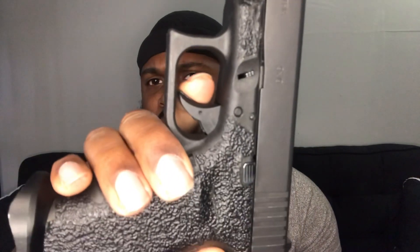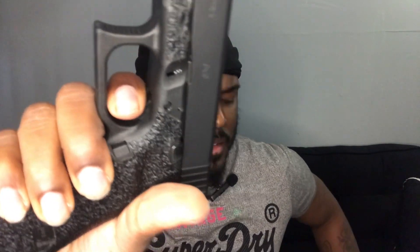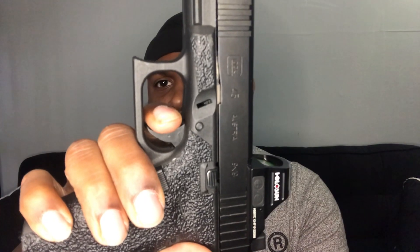It even sounds different. I'll demonstrate — here's the G17 Gen 3: at the wall, break, reset, reset. Now the G45 Gen 5: at the wall, a little pressure, a little pressure — break, reset. Yeah, the Gen 5 has way better triggers. It's still a bit mushy but it's a better trigger than the Gen 3 for sure.